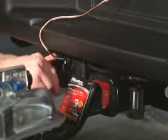Once you've hooked up the trailer, plug the trailer wiring into the pass-through on the camera wiring, and reposition the camera lens to allow the trailer load to be monitored while driving.